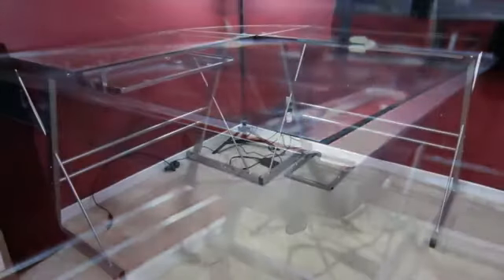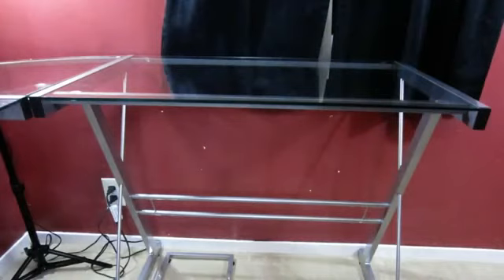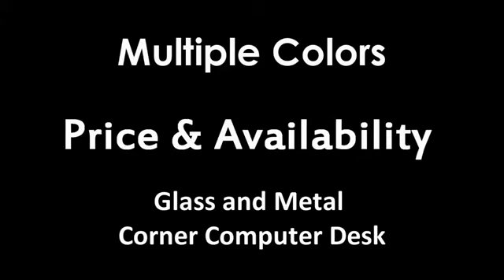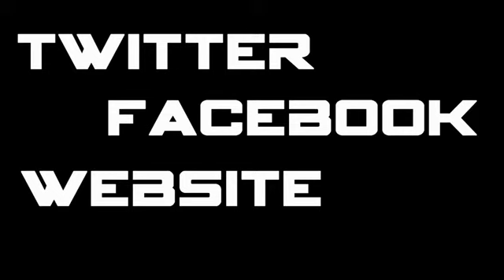Here is the final result — I gotta say it looks pretty good. That's gonna wrap it up for my unboxing and overview of my new desk. I hope this helped if you were in the market for a desk for your home office. I highly recommend this desk — you can pick it up at Walmart. It's called the Glass and Metal Corner Computer Desk and it comes in multiple colors. I'll drop a link in the description below. If you have any further questions, feel free to hit me up on Twitter or Facebook, and my website will also be in the description.